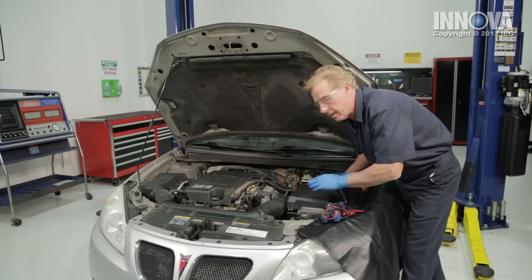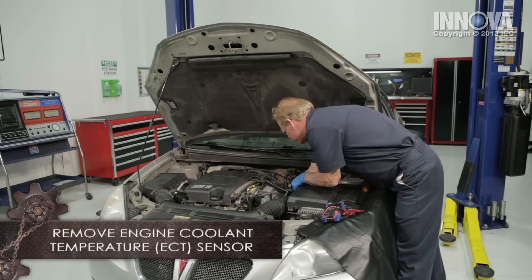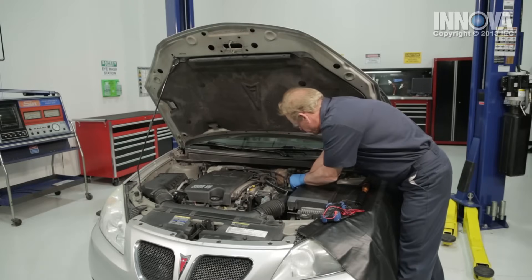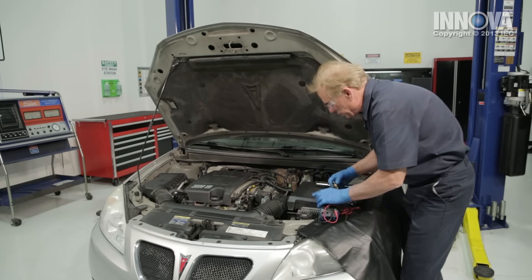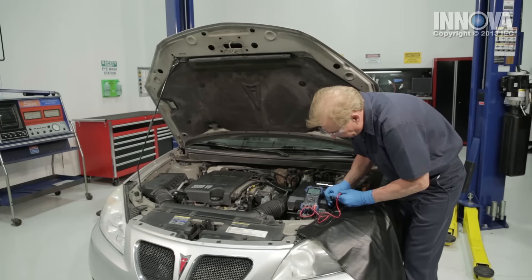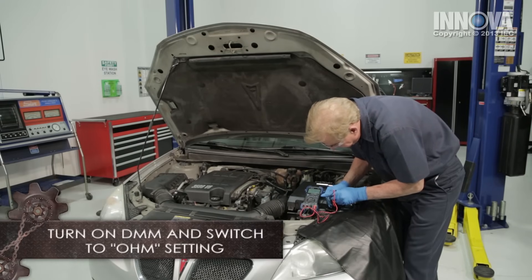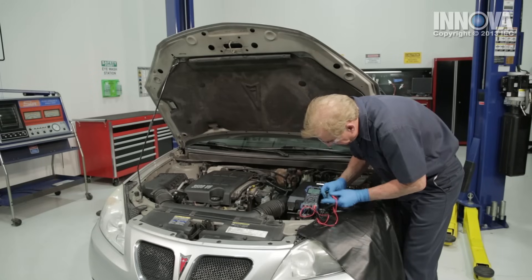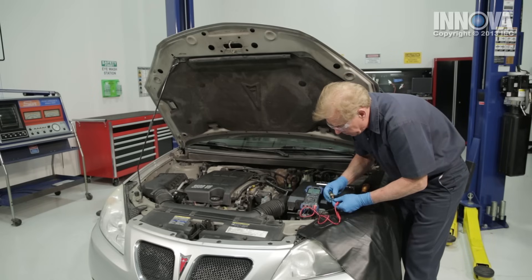After draining the coolant down a little bit, we're going to remove our coolant temperature sensor. We want to check it on ohms, so we'll take our probes and touch them to the sensor terminals and look for resistance. It looks like we have an open loop — that tells us this sensor is bad. We're going to order up a new one and replace it.